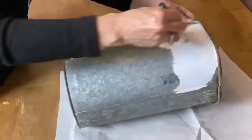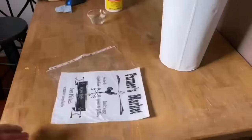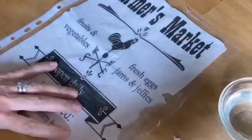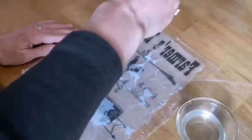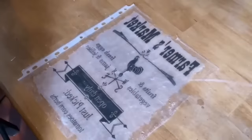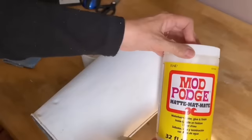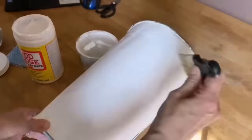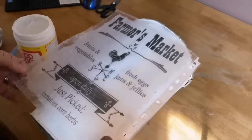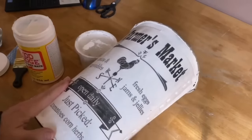I found this old sap bucket in the scrap metal bin at the dump and I'm giving it a really good coat of my homemade chalk paint — I thought this would make a perfect planter for my front porch. I printed off one of my custom napkins to decoupage with one of my favorite farmhouse graphics, using the water transfer method with my mod podge. I actually found all kinds of these sap buckets in that scrap metal bin that day and grabbed them all.